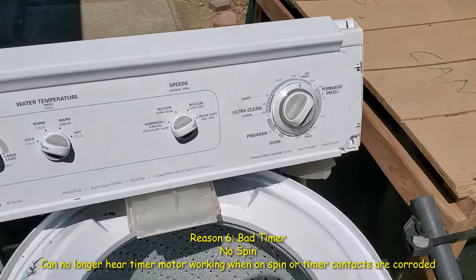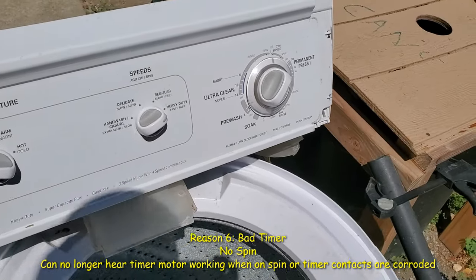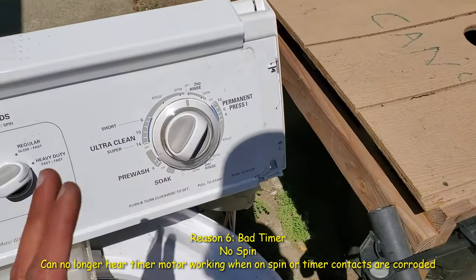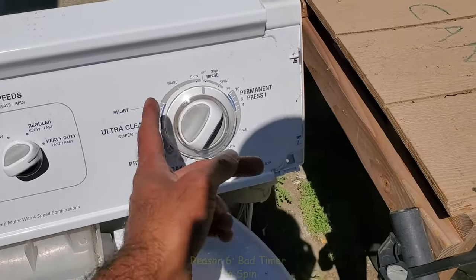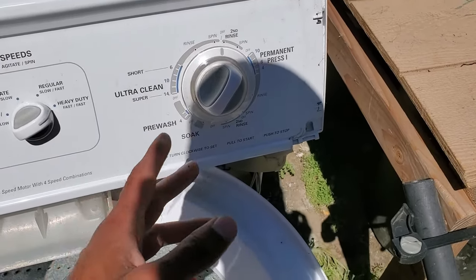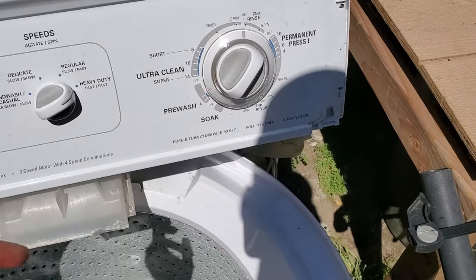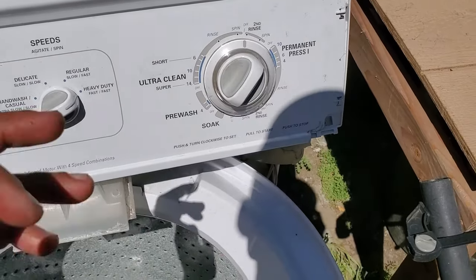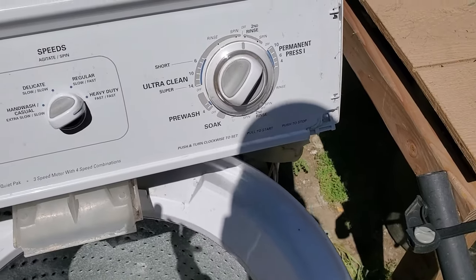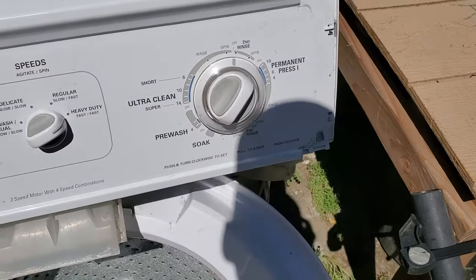The sixth reason your machine is not spinning — and probably the least likely reason — is the timer. If you notice that the timer goes to spin and just doesn't do anything, it's most likely the timer. There are contacts inside that get corroded and stop making contact. You can go in and try to clean them up, or you may just have to replace the timer altogether.